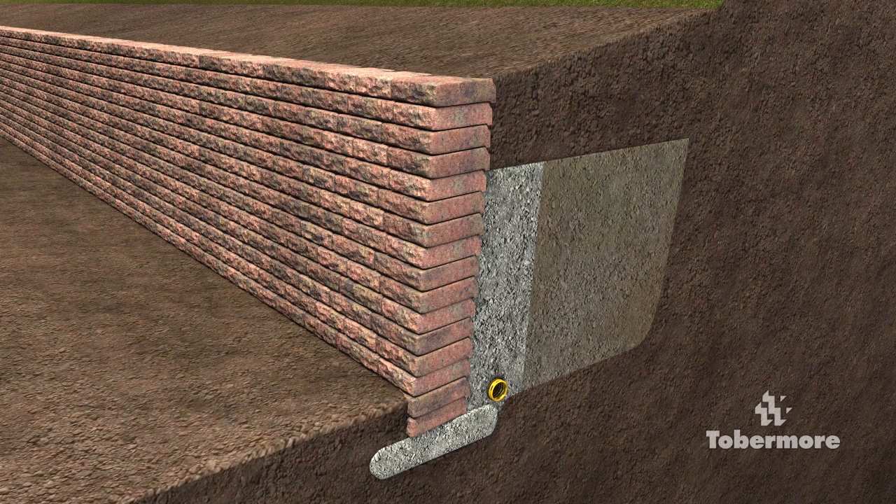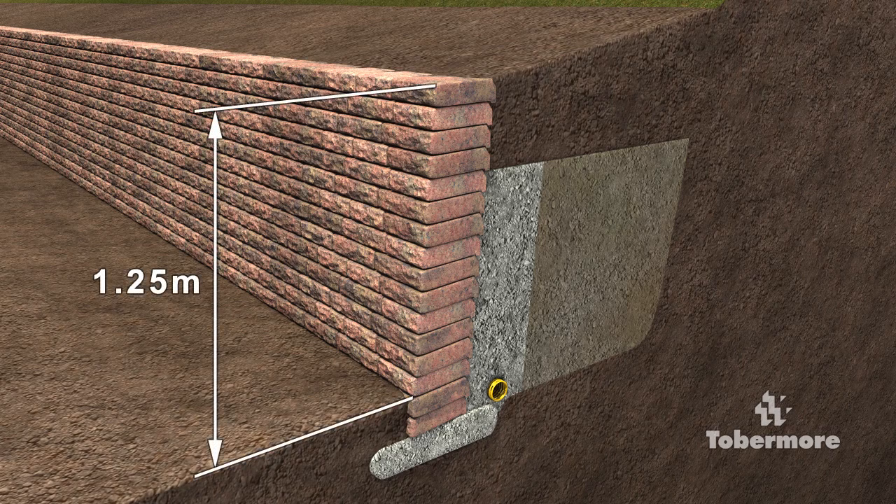Gravity Walls are retaining walls that rely on their own weight and setback. Gravity Walls can be built to approximately 1.25 metres high before extra reinforcement is required.